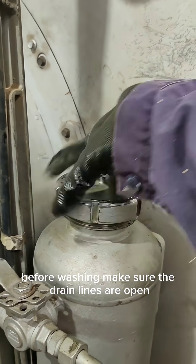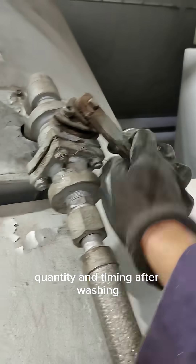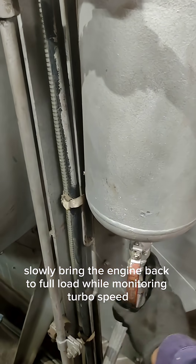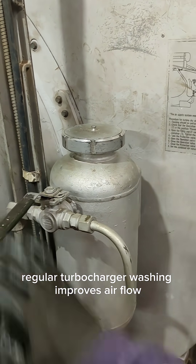Before washing, make sure the drain lines are open, and always follow the manufacturer's procedure for water quantity and timing. After washing, slowly bring the engine back to full load while monitoring turbo speed, exhaust temperature, and air pressure.